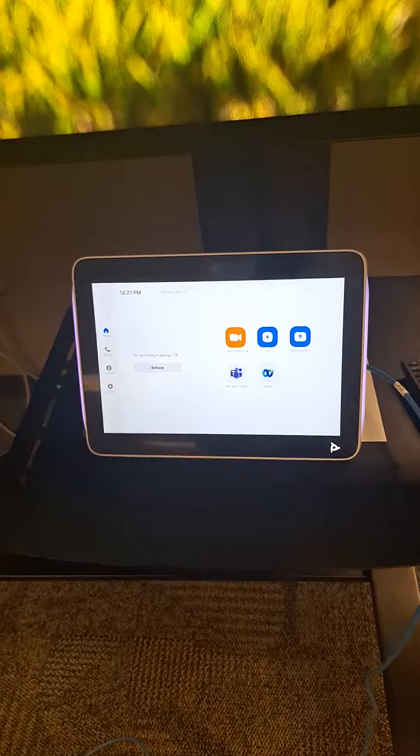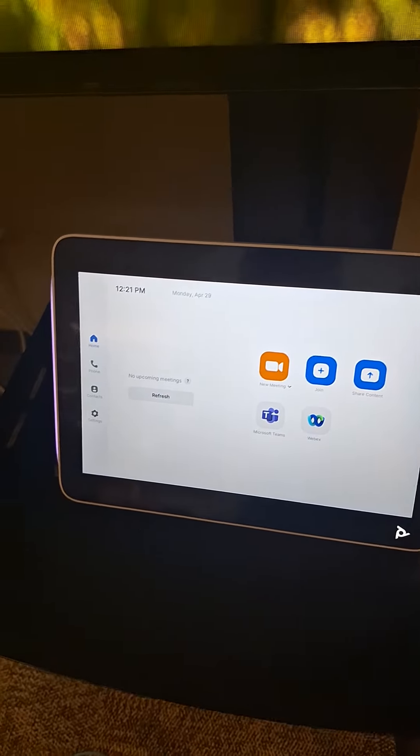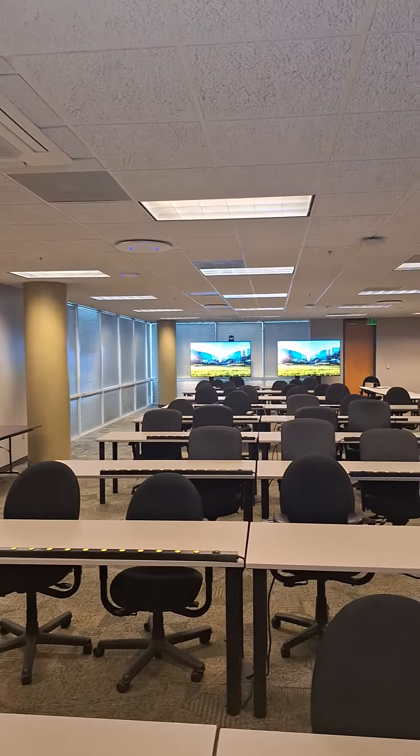So now, when you go to start a call, it should automatically give you both cameras — your Polycom camera and your USB presenter's camera.